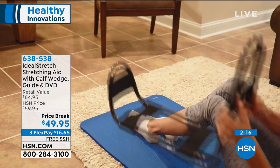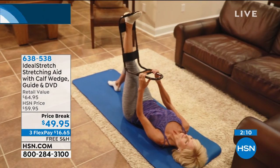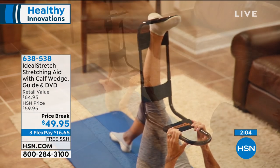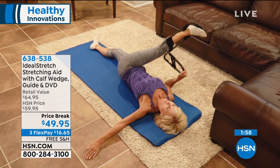Getting your hamstrings, getting your glutes — this is what's going to keep your lower back and your knees much better able to function. It's for everyone, like we said: doesn't matter what your height is, for him, for her, for all ages. Take a listen to some great testimonials.